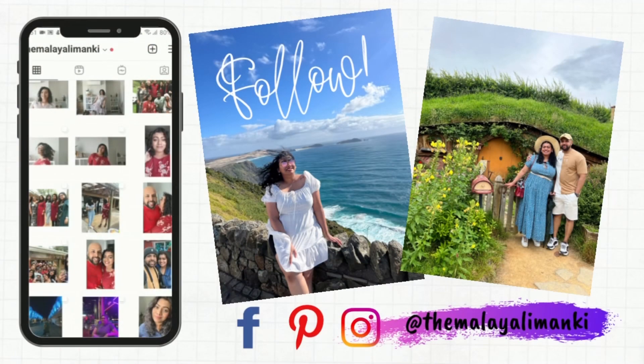Hi guys, welcome or welcome back to my channel. My name is Adi, and in today's video I'm going to be sharing a very simple recipe for your meal prep — a chicken sandwich. I'm going to be preparing the sandwich for about a week and for about two people, so you'll see how I do that and how easy it is to make in multiples.